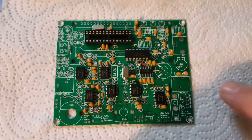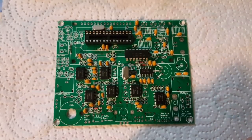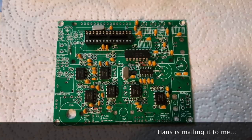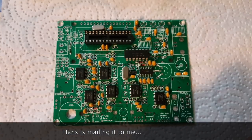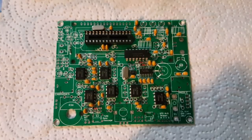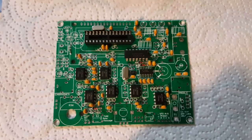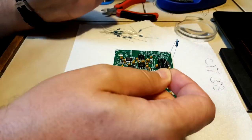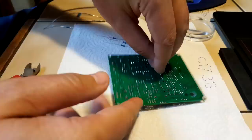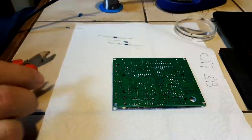The only problem I found is that C17 is missing, so I'm missing a capacitor. I hope I can find one somewhere because otherwise I won't be able to finish the kit. Now I'm going to place and solder the resistors.